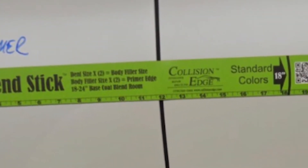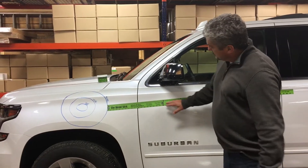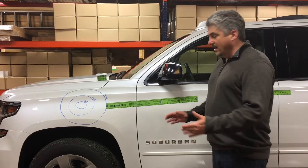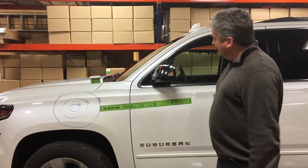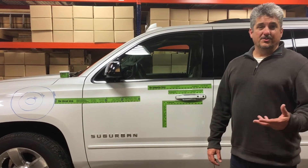Depending on the type of finish you're talking about determines your need to blend or not. Your standard colors have high metallics and pearl colors, and these high opacity effect colors need a lot of room. We have all those accounted for here. The blend stick works great and is sold by itself.